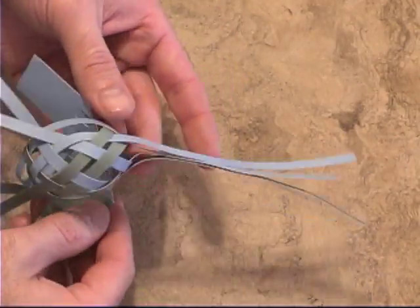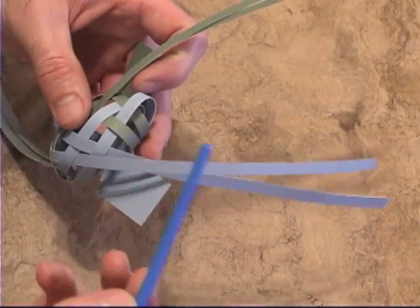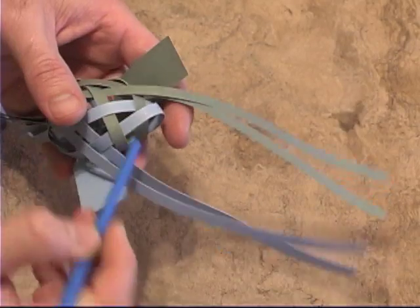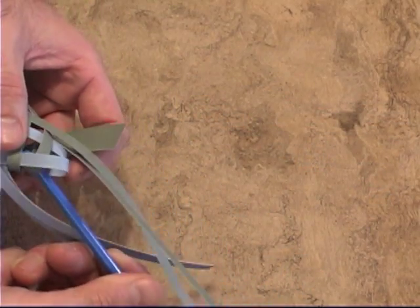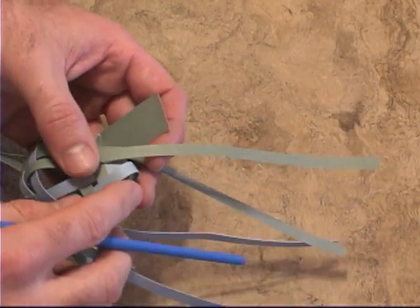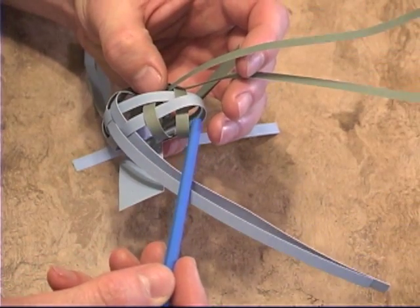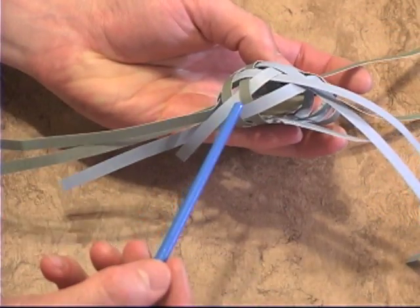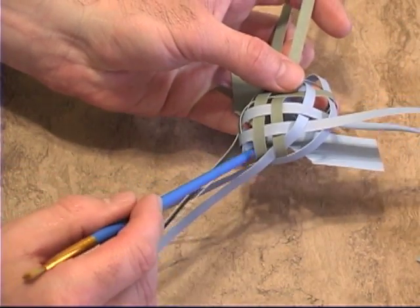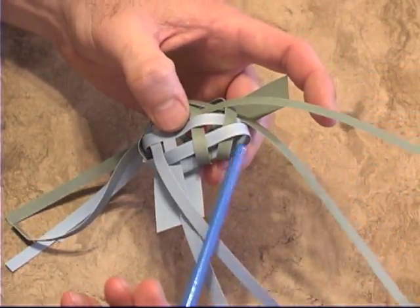When you do the tail of the bird, it's a slightly different methodology. What you want to have happen is you want all the tail pieces to come out the back of the bird through these two loops here. Whereas the head — this one comes over and they're woven in the normal manner, and only two of them come through the center. But for the tail, we want them all to come through the center.